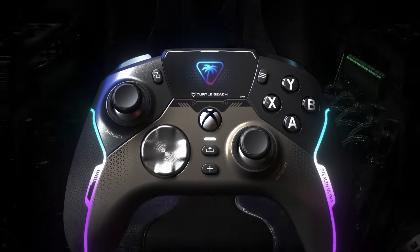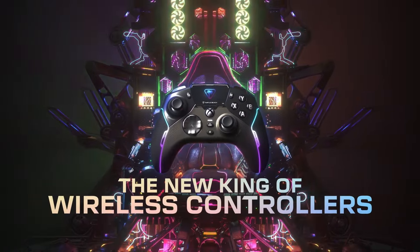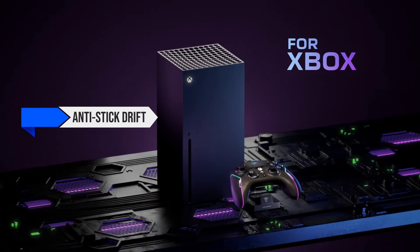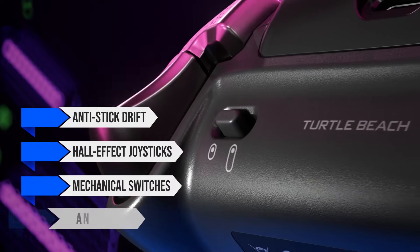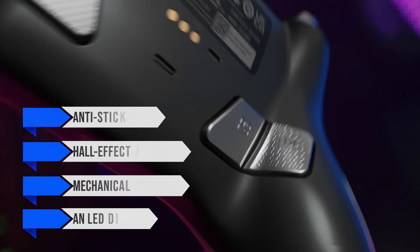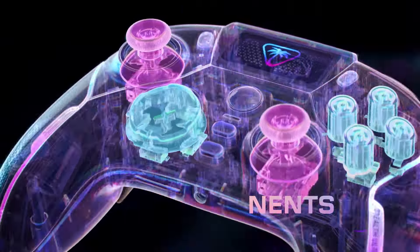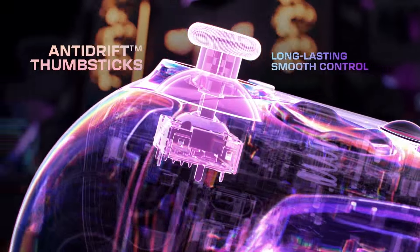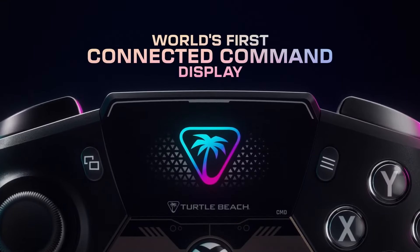The Turtle Beach Stealth Ultra is the pinnacle of premium gaming controllers, offering exclusive features like anti-stick drift, hall effect joysticks, mechanical switches, and an LED display. With an extensive list of elite functionalities, it's designed for gaming enthusiasts who invest in their PC gaming gear without looking at the price tags, but prioritize high-end performance.